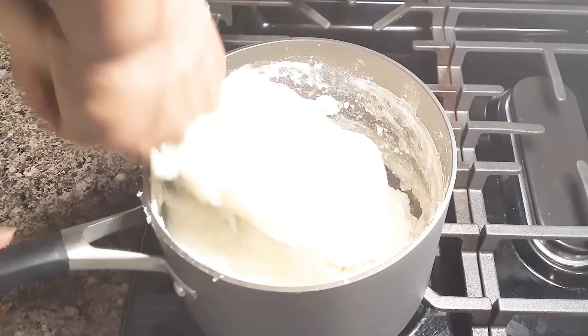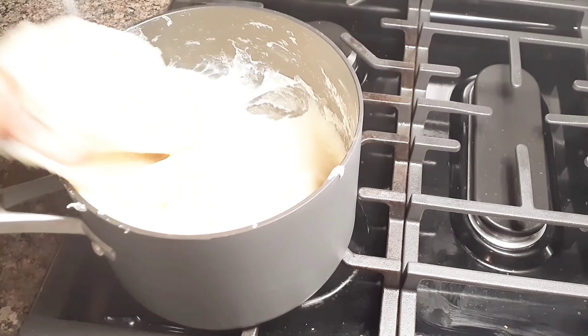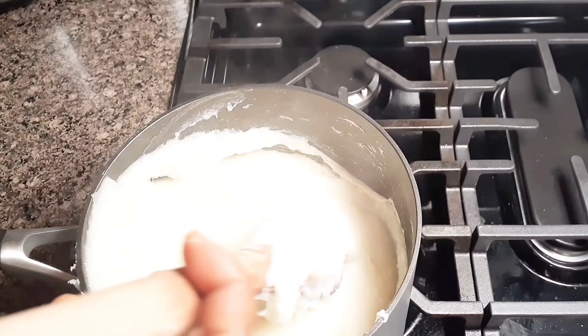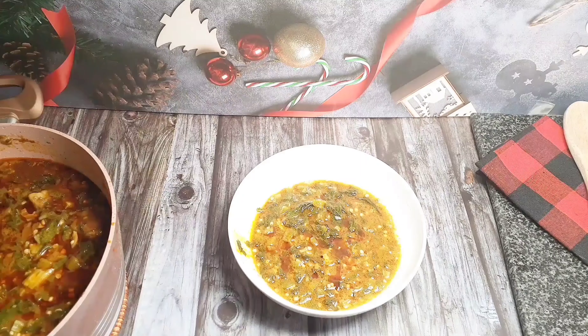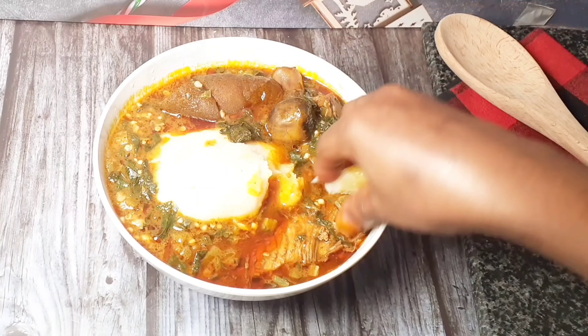I love akple. Akple is nice though, it's very, very nice. Yes, I eat it almost every day. So akple is ready, and I just want to serve you. This is exactly how I like my okro. I will add my akple — you are invited.